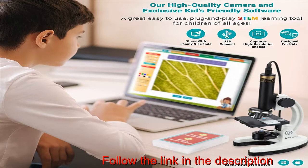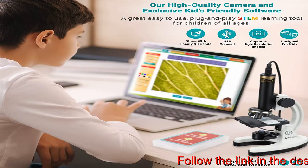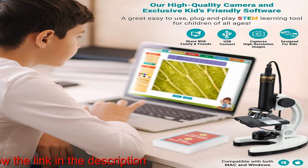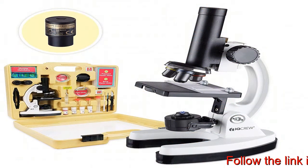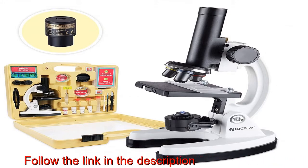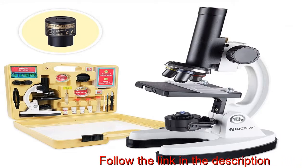New from AmScope: our premium 85-plus-piece microscope and color camera kit with exclusive kids-friendly software. All-metal, high-quality microscope with precision focus optics, magnifications ranging from 120x to 1200x, a rack and pinion easy focus system, two light sources, a built-in color filter wheel, and much more.